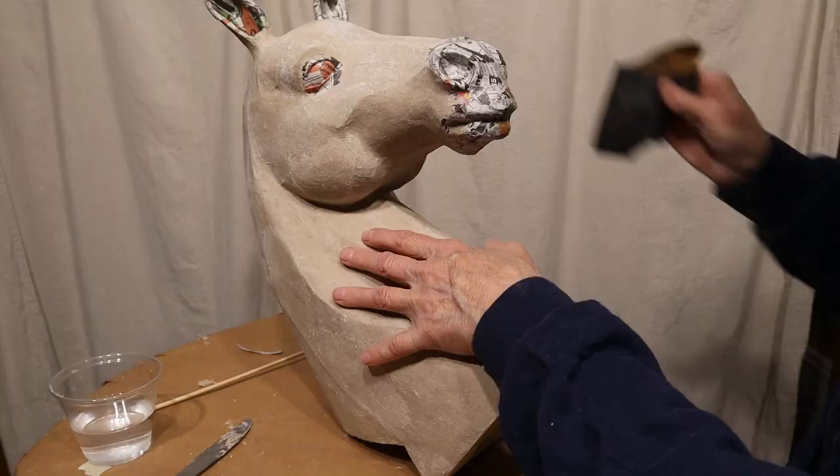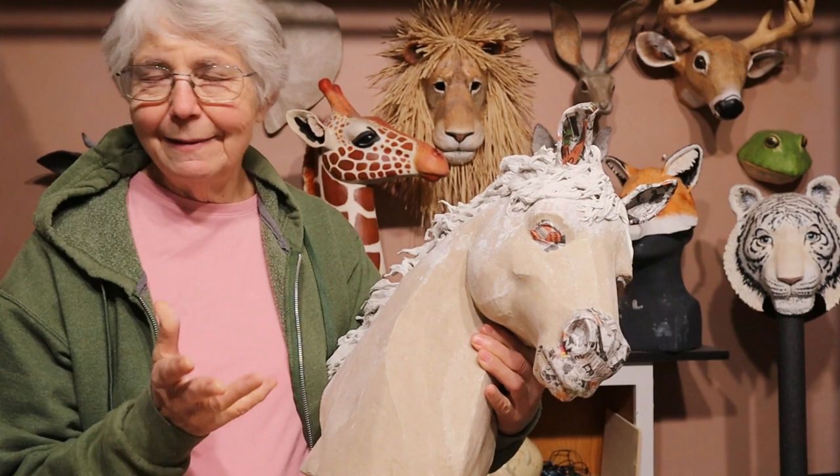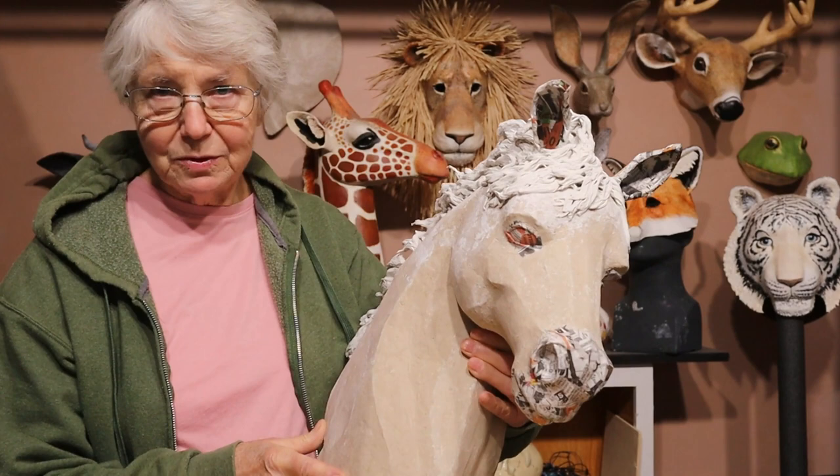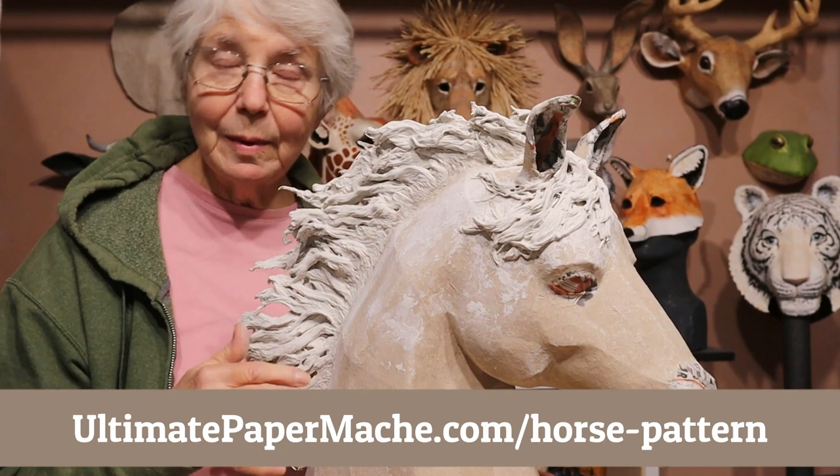I want to remind you, you don't have to use the paper mache clay if you don't want to — if you can't get the ingredients or just don't want to mix it up, go ahead and cover your horse with paper strips and paste. It would work just as well. If you'd like to make a horse sculpture of your own and you want to use my pattern, you can find it at ultimatepapermache.com/horsepattern. There is a small charge for it. Next video I'm going to show you how I did this mane — it was kind of messy but kind of fun too. Then I get to paint him, so watch for those videos and come visit me at ultimatepapermache.com.